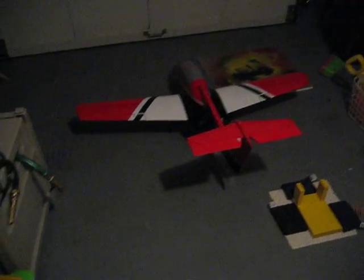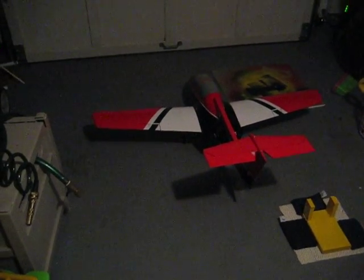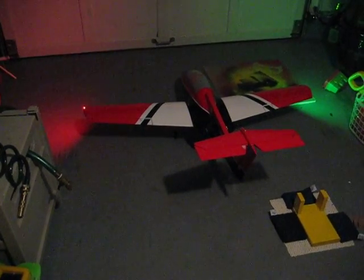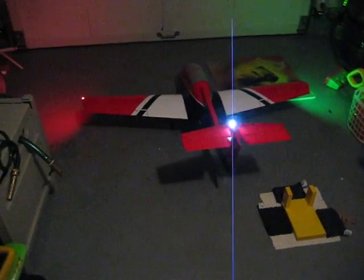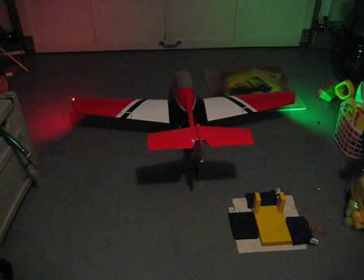This is the Dimension Engineering Lighting Set on the Nitroplane Stand Trainer. I'll flip the little gear switch here on the transmitter and I'll get the full nav lights and the strobes.